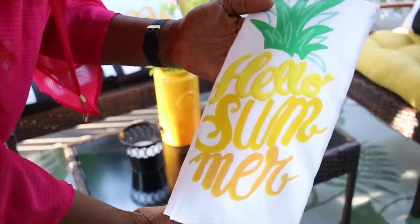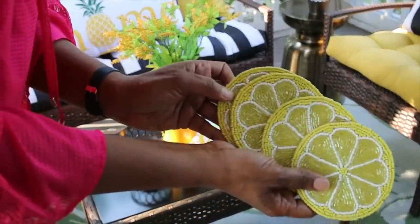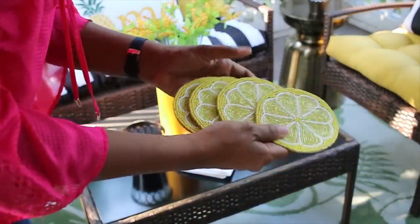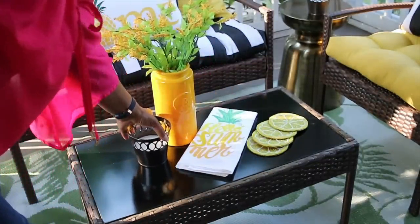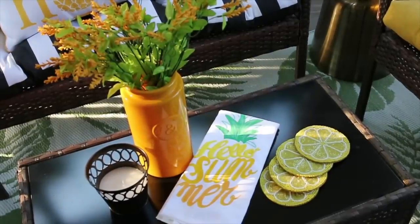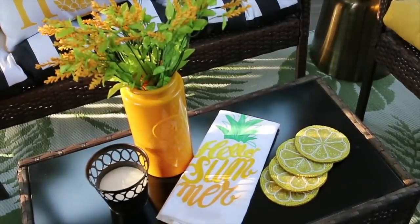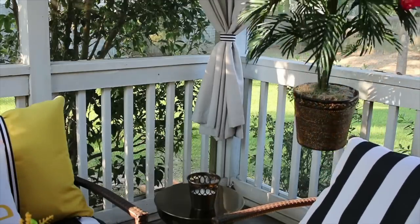I have another one of those candles, a towel for where we have our drinks, and some lemon coasters — those are super cute, I got those from Ross. That's all I'm going to put on the coffee table. This is a relatively small coffee table, so I don't want to do too much. I want to leave space for a drink or a small plate.